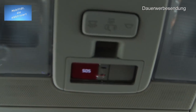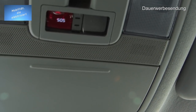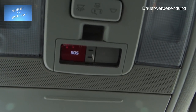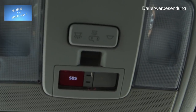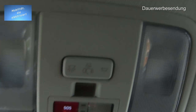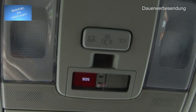Ganz neu: die SOS-Funktion. Wenn ihr mit diesem Fahrzeug einen Unfall haben solltet — was ich euch nicht wünsche — dann gibt es einen Crash-Sensor im Fahrzeug, der aktiviert wird und automatisch einen Notruf absetzt. Das ist europaweit Vorschrift. Ihr könnt den Button aber auch selbst drücken — wahrscheinlich Scheibe eindrücken oder vorher den Deckel raushebeln — dann bekommt ihr automatisch eine Verbindung mit der Notrufzentrale.